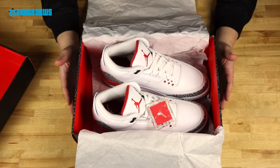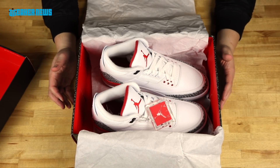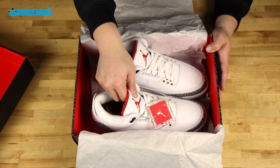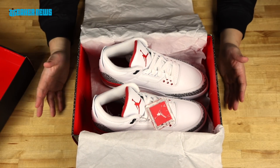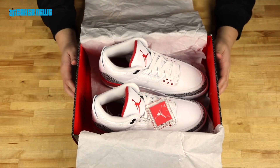The reason why these are called the Katrina is because in 2005, during all the devastation caused by Hurricane Katrina, Jordan Brand actually donated an entire set of Air Jordans for charity, to be auctioned off with the funds used for the relief efforts for Hurricane Katrina.